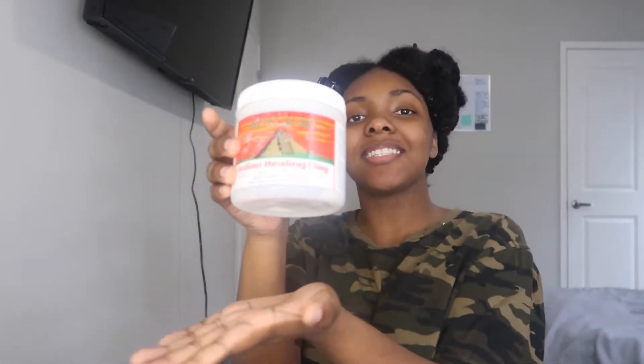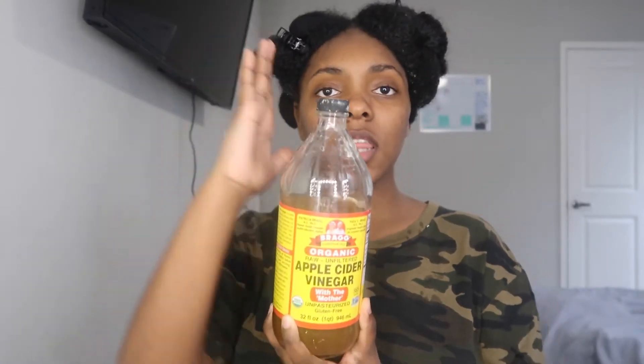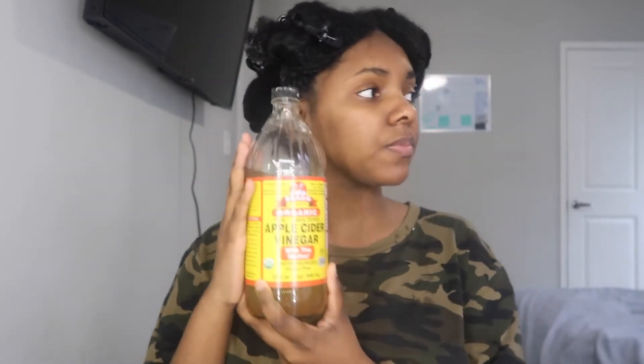The first thing I used was the Aztec clay mask — yes, with a little apple cider vinegar. That's what I did. I sat that in my hair because my hair — y'all, when I tell you my hair is like on crack — I personally feel like it's because of my shower.